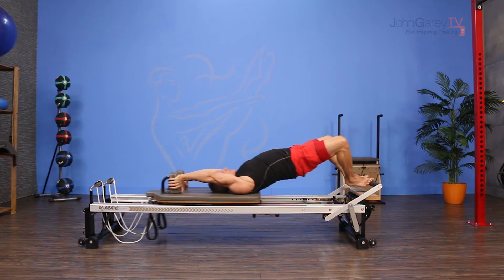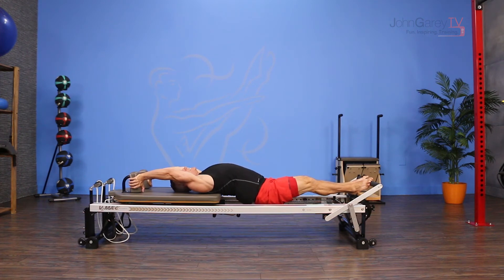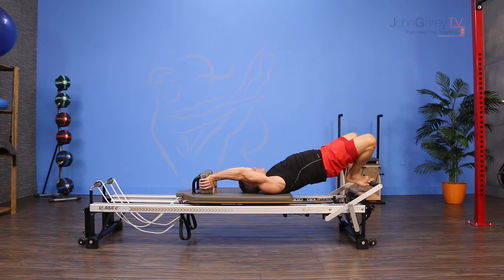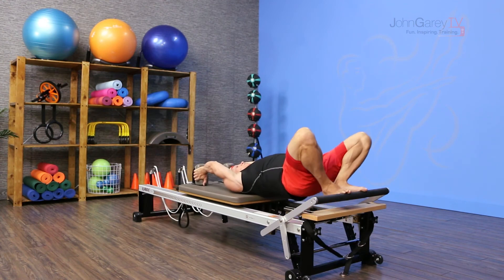From here, I push the carriage out and then, keeping my heels together, I articulate my spine from top to bottom, dropping my tailbone as low as I can. I come in with the tailbone low and then come all the way up. It's an inhale to press out and roll down. It's an exhale to roll all the way up.